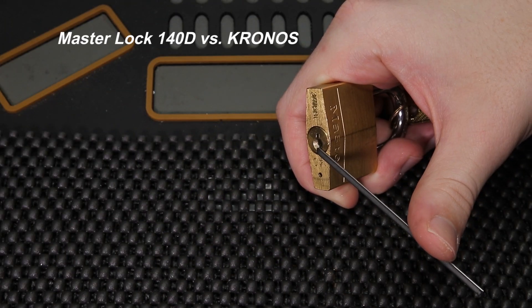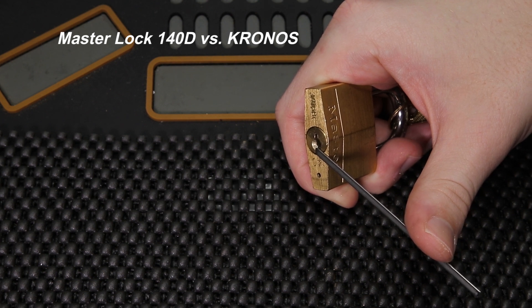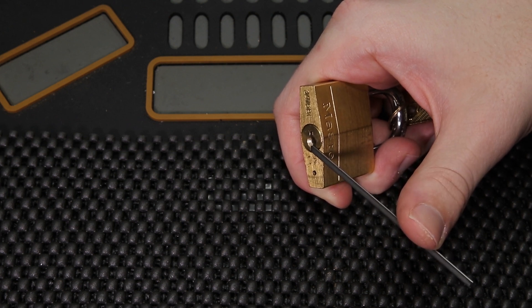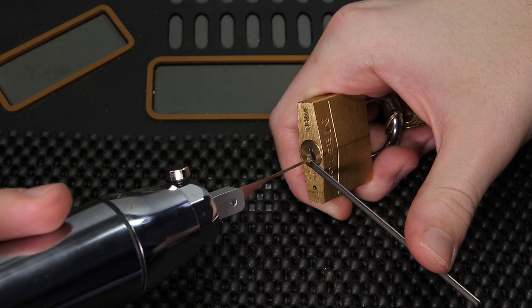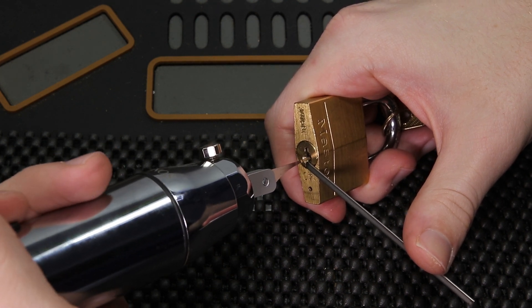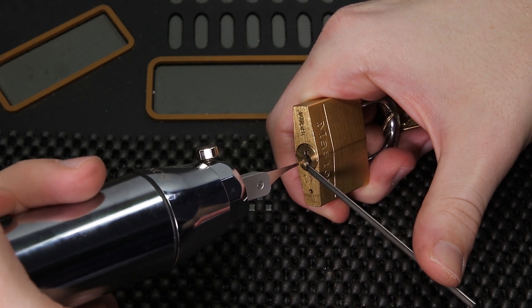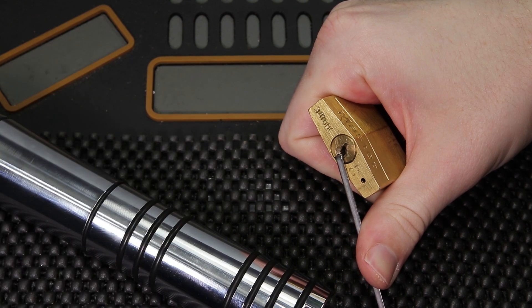Alright, so I got the Master Lock model number 140 ready to be paired up against the Kronos electric lock picking gun. What I'm going to do right now is apply light bottom-of-the-keyway tension and then align the pick needle up with the Kronos so I'm not scraping up against the warding. I'm going to apply light bottom-of-the-keyway tension and then one, two, three — we're able to get the lock open just like that.